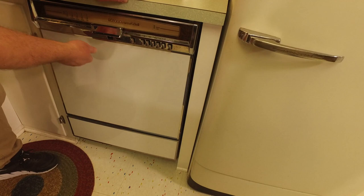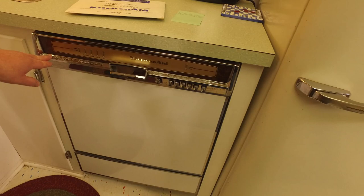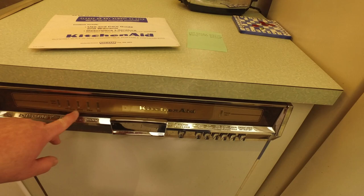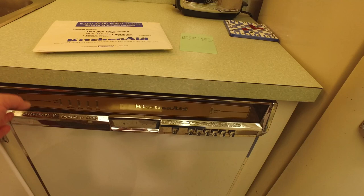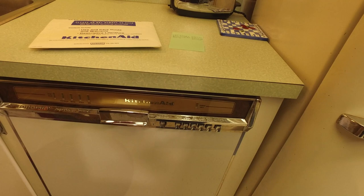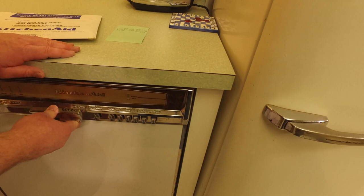On the front you've got a number of indicator lights that show the current cycle: Sani-Heat for sanitizing, Pre-Wash, Wash, Rinse, and Dry. It cycles through those, and of course it's a mechanical timer, so you hear all these clicks and clunks as it progresses.